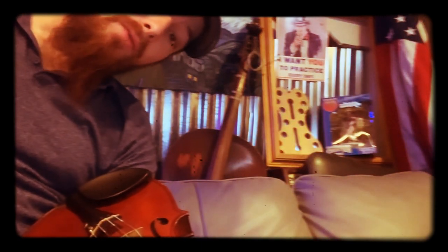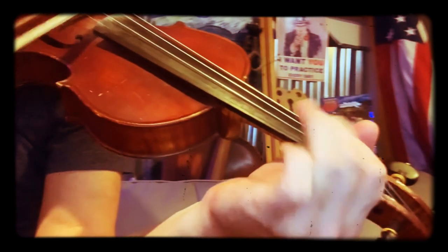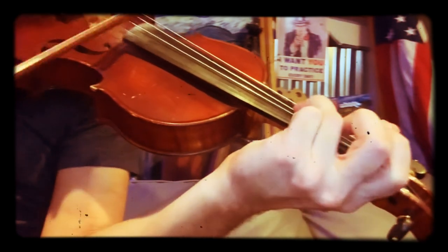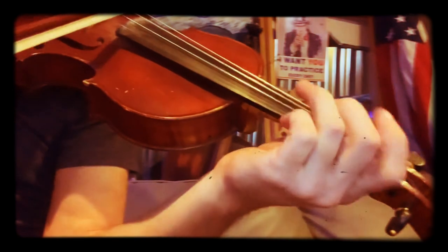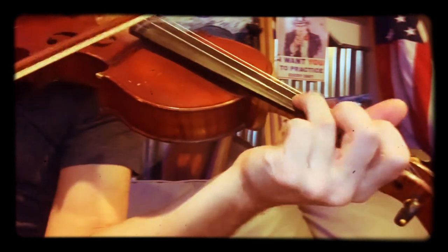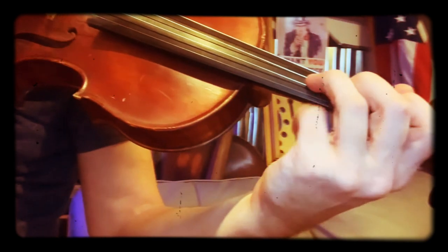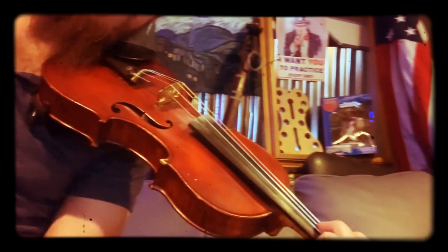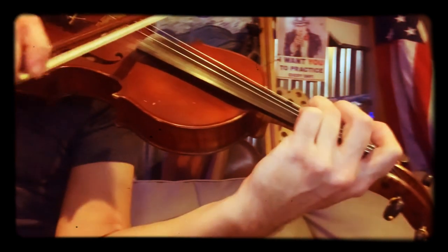Hello, we're going to be working on Rudolph the Red-Nosed Reindeer. Let's just do that much — here's the first part: three fingers on the d-string plays G. Now this part happens a lot in the song: G, A, G, A, G — three, open A, three, open A.